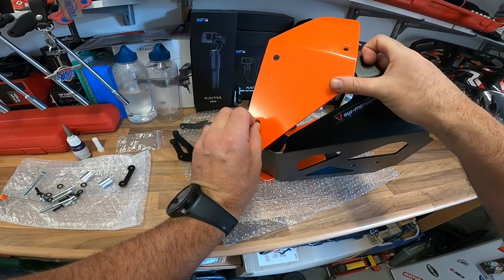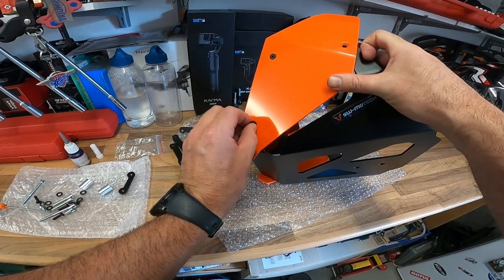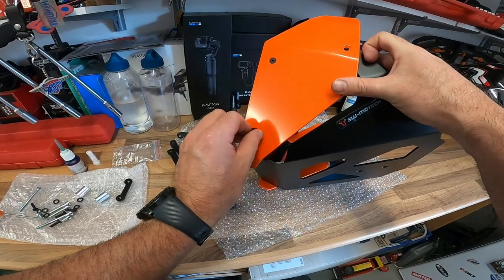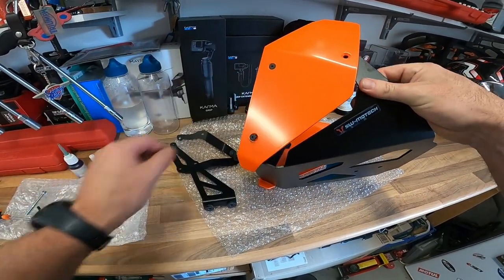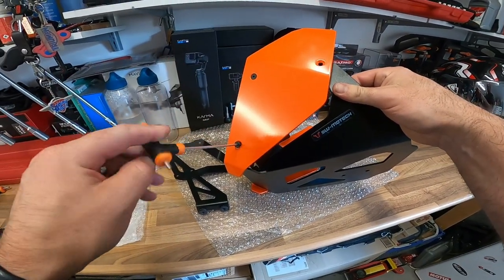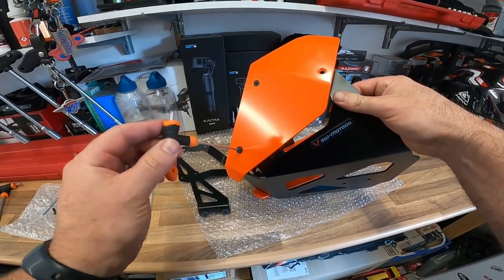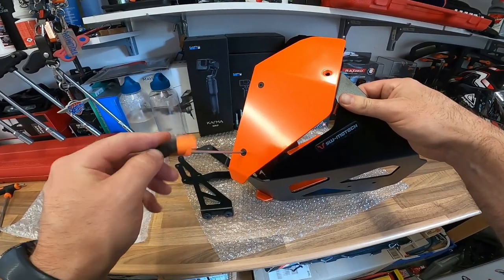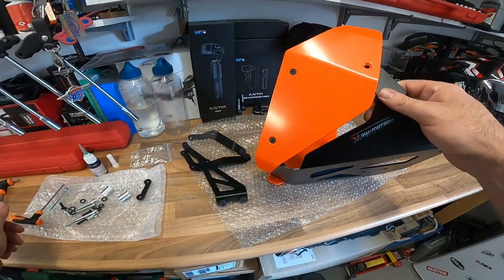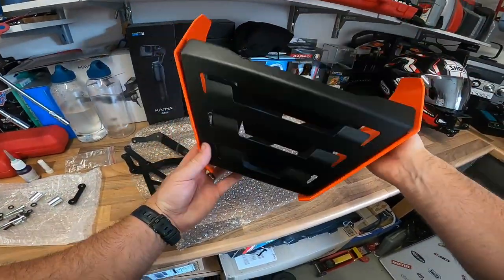When my graphics kit comes, which hopefully is in the next couple of days — there's been a bit of a delay on some of the gear I've ordered lately — I'm going to probably get some graphics put on these, or I may even get them repainted once I've looked at how the bike looks with the graphics kit on it. Whether these will match up with that, I don't know. Or I might repaint them. We shall see.